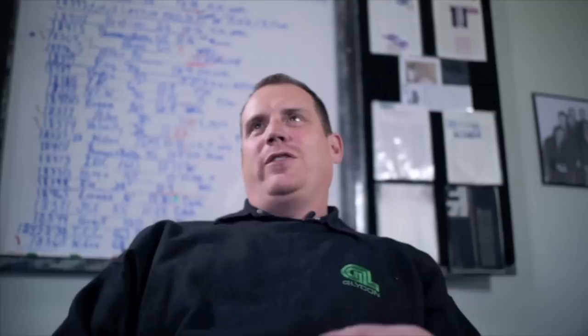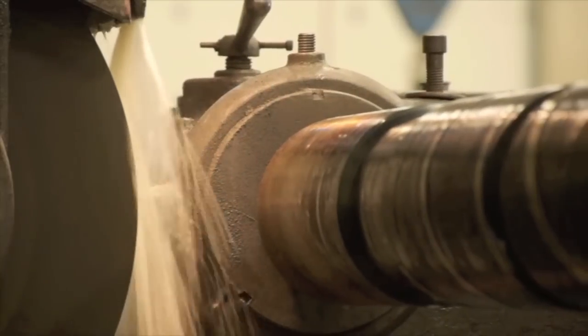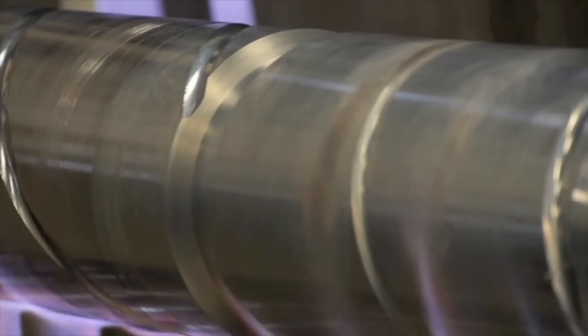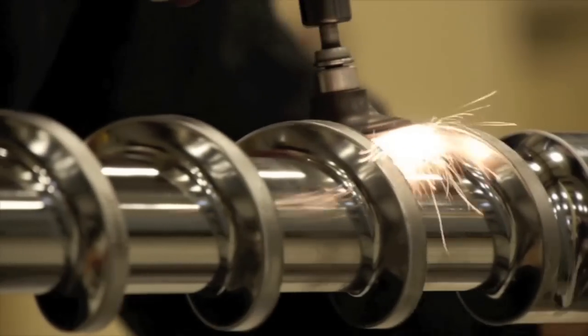The screw actually spins the parts you're machining. It turns, your cutter spins, and then it follows a lead and makes a corkscrew style. We put hard facing alloys and fill these channels, and that becomes the top of the flights on the screw.